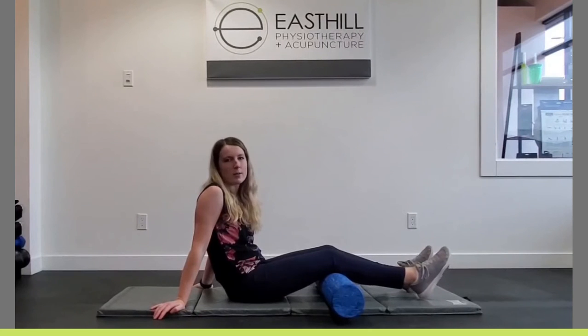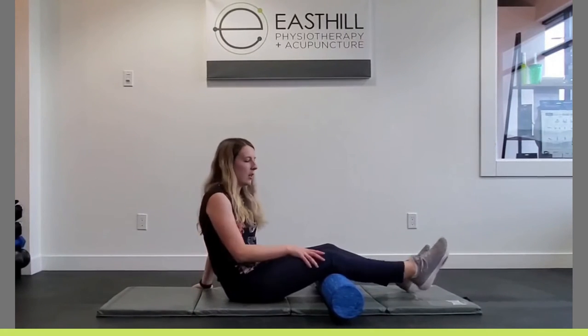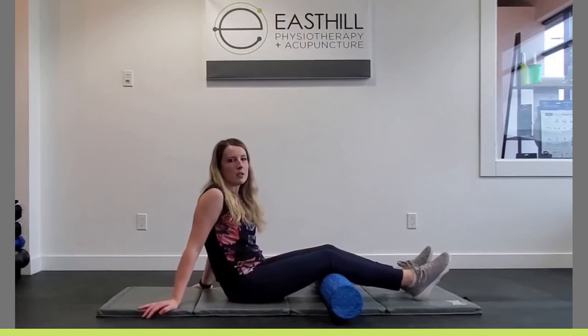I'm Natasha, I'm a physical therapist at East Hill Physio. Today I'm going to be teaching you an exercise called quads over-roll. This is important for strengthening the muscles that straighten your knee, for knee stability and to prevent any knee injuries.